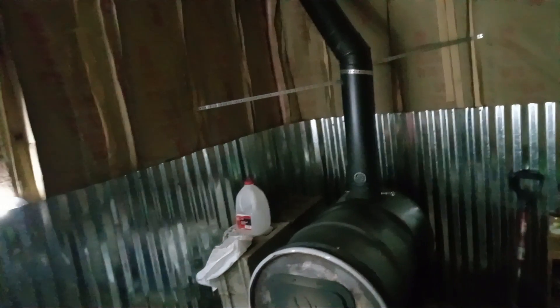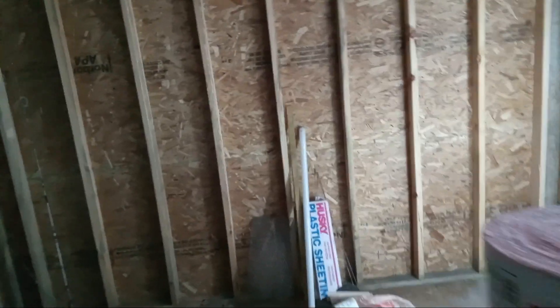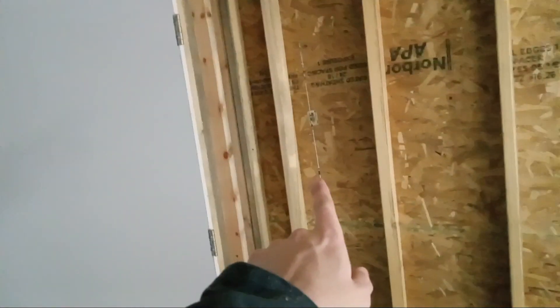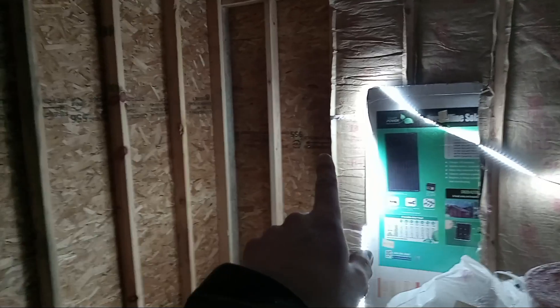I'm out here once again. I'm going to do some insulation — insulate these. Pretty much I'm going to need one more roll to finish up this little area here. The two rolls I have will take me to there.